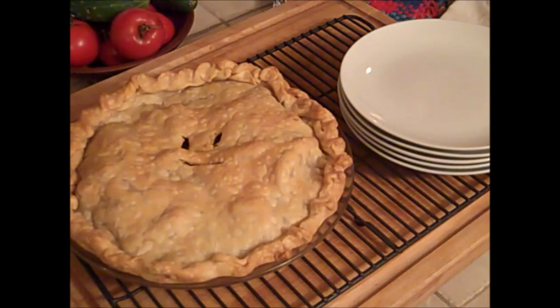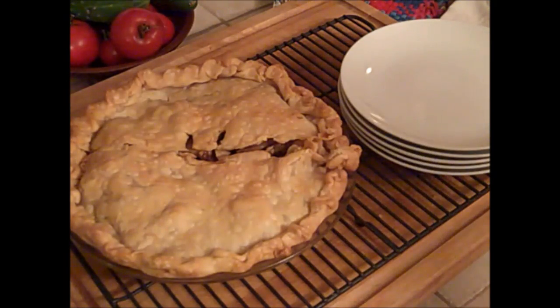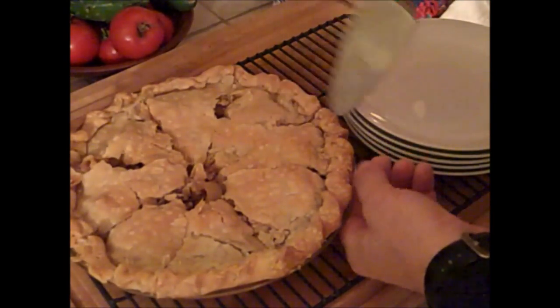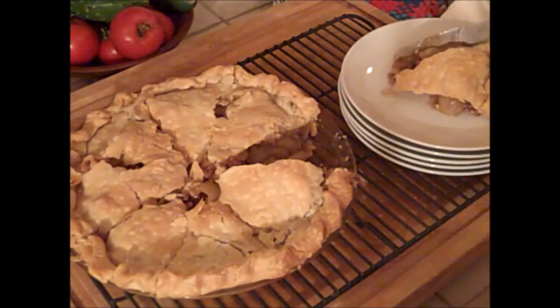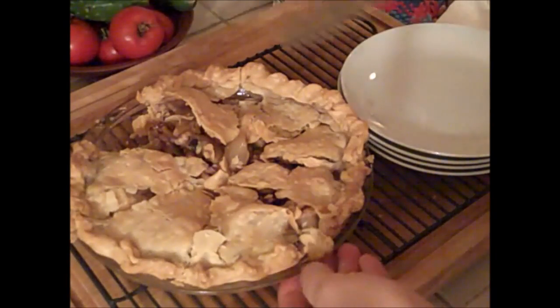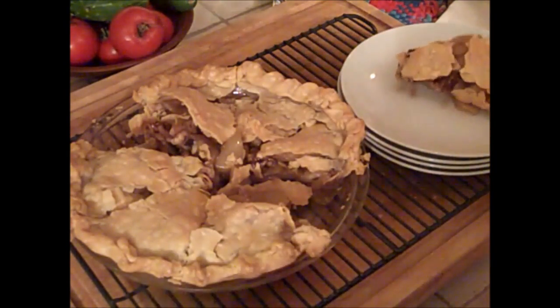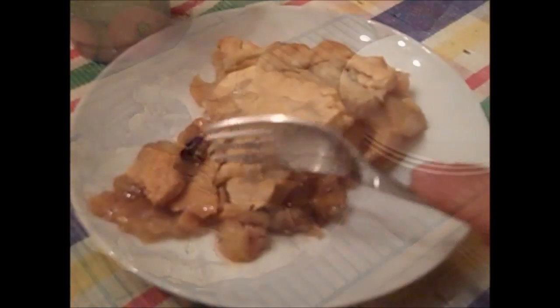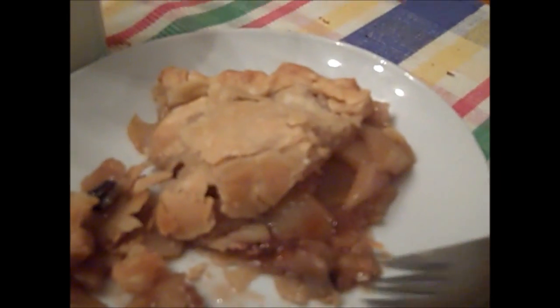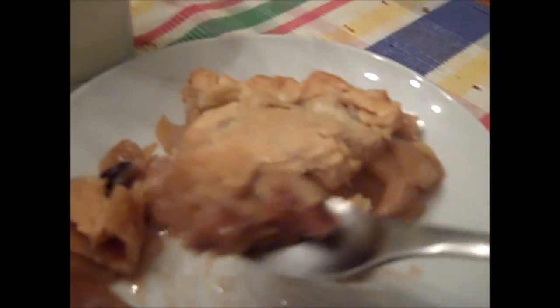The only thing that could possibly top off such a delicious fall meal would be a delicious, fresh, hot apple pie made by your family. You can't see this, but everybody is surrounding me and waiting for me to cut this pie. It is still hot. Man, it doesn't get any better than this.